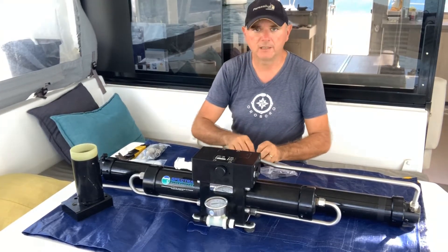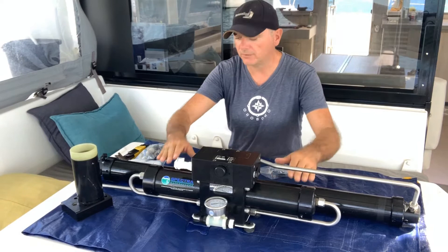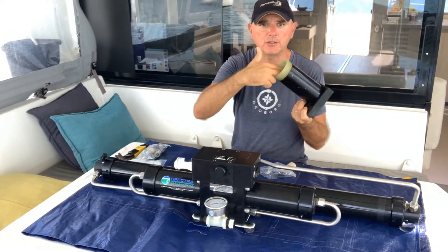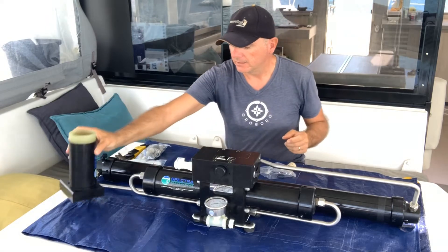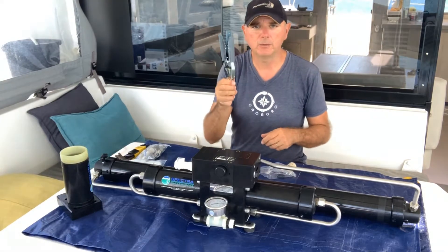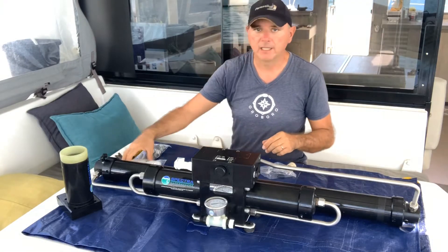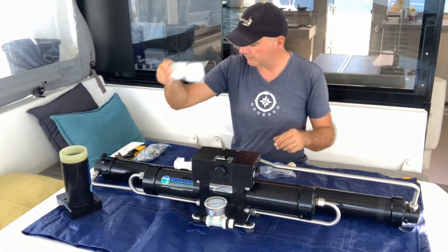We're also going to disassemble the cylinders and make sure there are no scratches in the cylinder. If there are, we're going to use a honing tool to get rid of them and then replace the pistons.